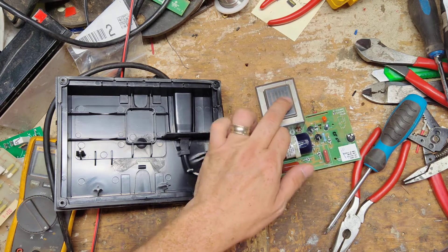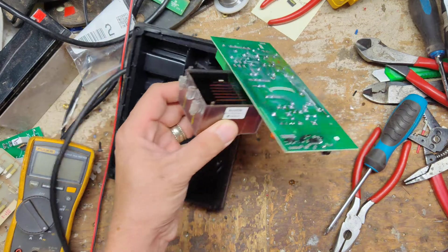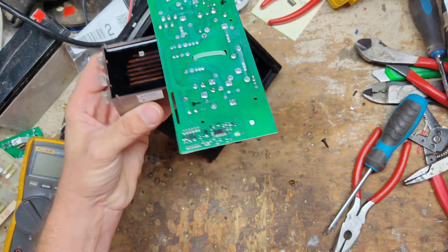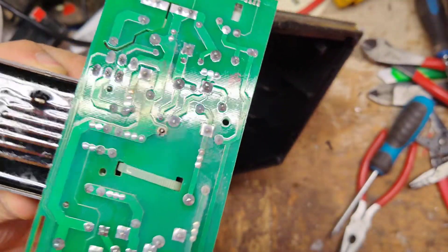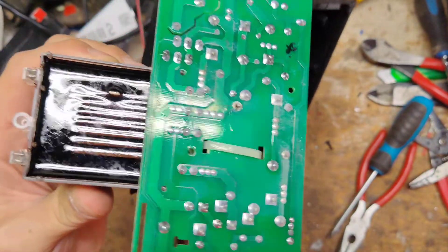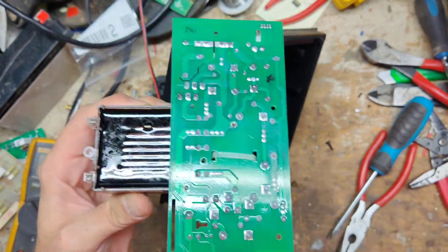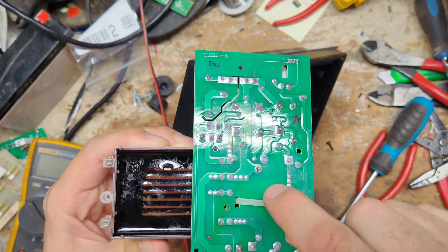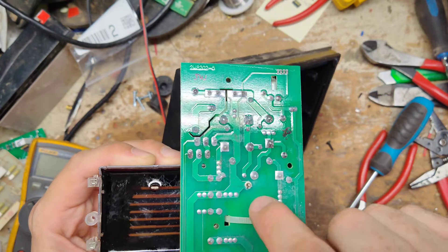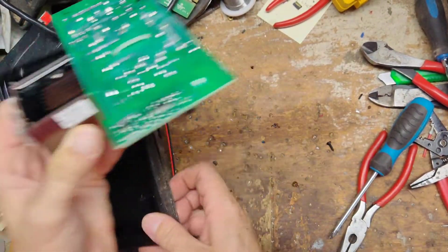I thought it was going to be the transformer right here, but I started pulling the transformer off and it wouldn't come off easily. So I got looking and the solder joint right there has burned up and is loose. What we're going to do is pull this capacitor completely off and not use that hole, because if we try to re-solder it back, the connection is already burnt and it's just not going to make a good connection.